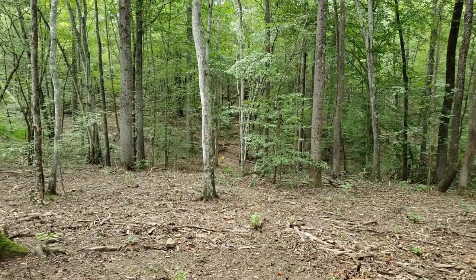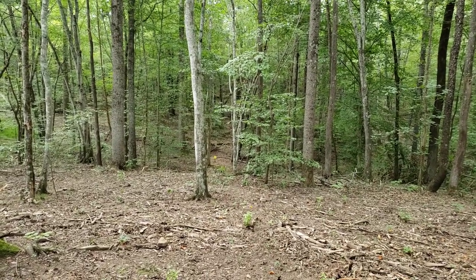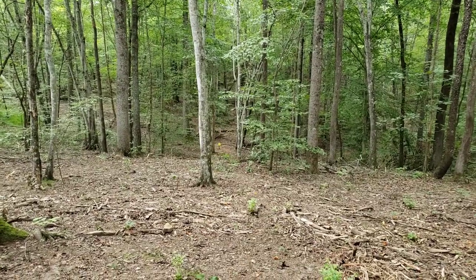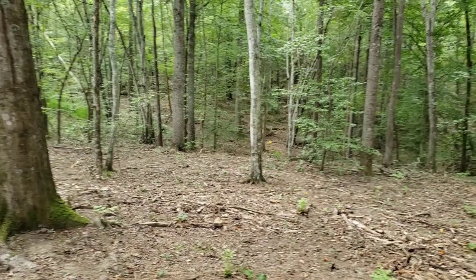We're up here at about 30 to 35 yards with a little target down there — it's an 8-inch steel gong, maybe 10-inch, I think it's 8. We'll just be shooting offhand from the tree, so let's see what we can do.